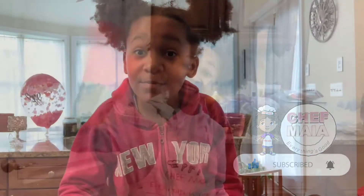Hey guys, welcome back to a new episode. Sorry I am not wearing my apron, it's currently getting washed. But today we are making a coconut cake with pineapple filling for my grandmother's birthday on Tuesday. This is going to be a delicious cake and I can't wait to make it. Let me show you what ingredients we'll be needing.